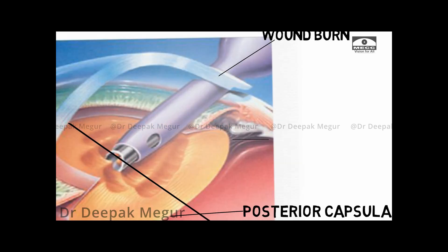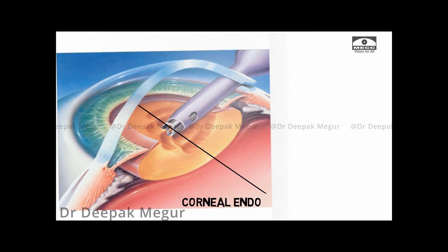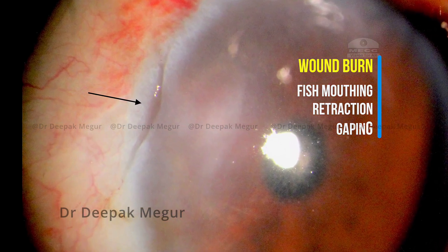We may have posterior capsular tear, zonular dialysis, rhexis tear-off, etc. Corneal endothelial trauma and post-op corneal edema is one of the more common complications. And finally, wound burn is a major issue which we need to be concerned about.